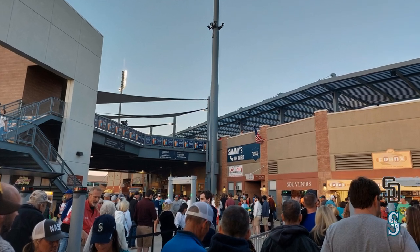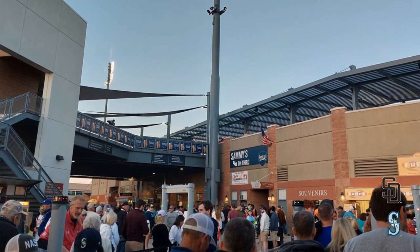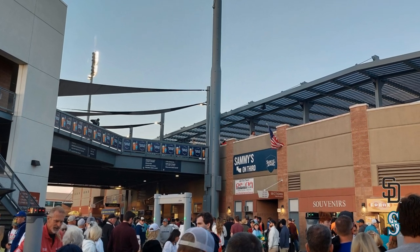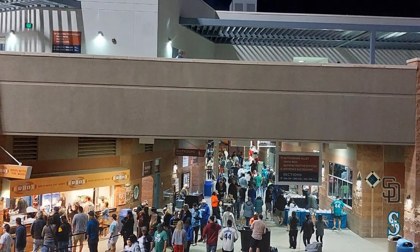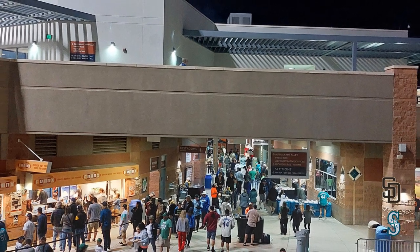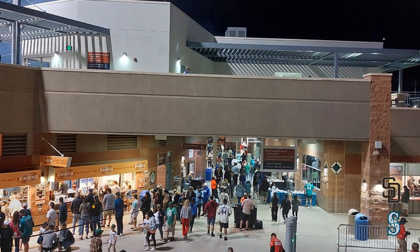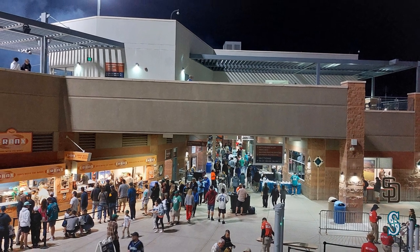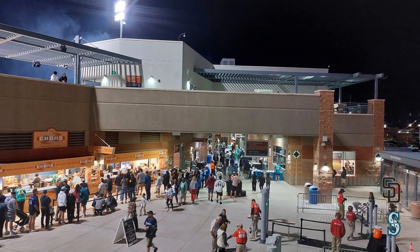Walking around the concourse behind home plate, I think the concourse layout in this ballpark is great. There's a lower area down low, and then you can walk up some stairs with bridges, and there's an area up top that has concessions as well. The majority of concessions are at ground level. There are some up top down the third baseline, and a bridge you can take across with concessions there. There weren't many concessions down the first baseline, and when we went they were actually out of hot dogs, so keep that in mind.